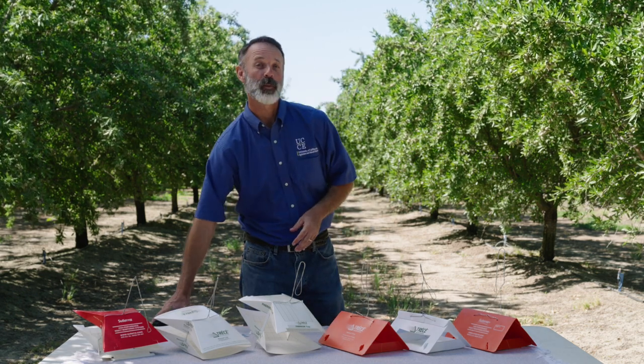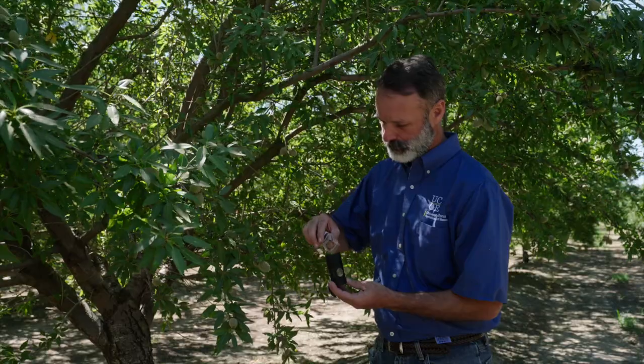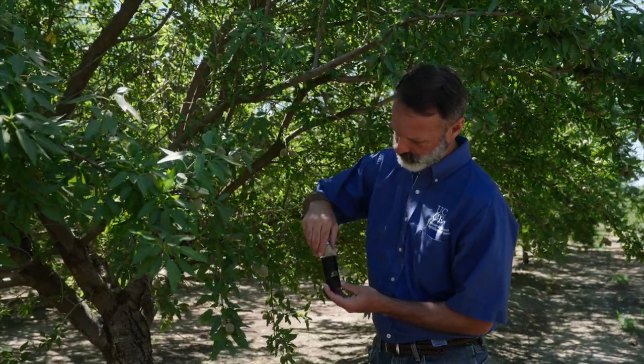The first technique is with what's called an egg trap. Egg traps come in a couple of different forms, but they're black cylinders that look like this. They have grooves in the top, and then they have a mesh in the middle.